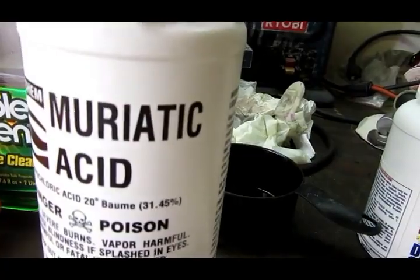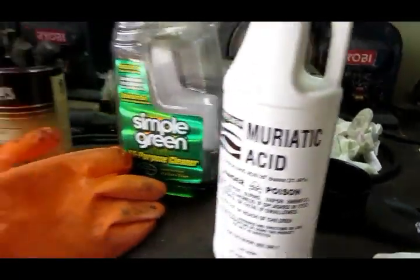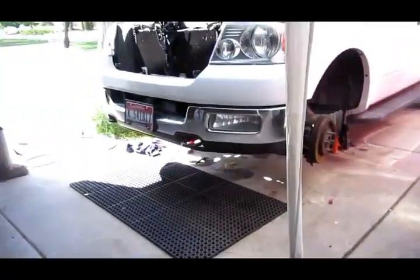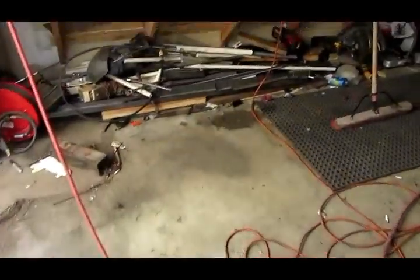So I bought this muriatic acid, which is supposed to be very similar to the lye except it's already pre-mixed - you don't put any water on it. I got a spray bottle, put it in there so it stays sealed, and then I can just spray it onto the rod journal. So that's what I'm doing now - we're going to see how that works out.